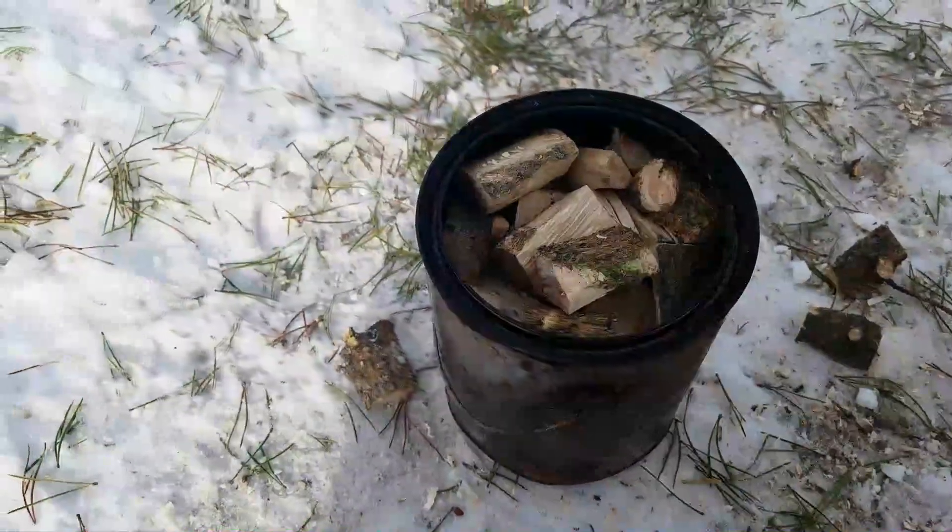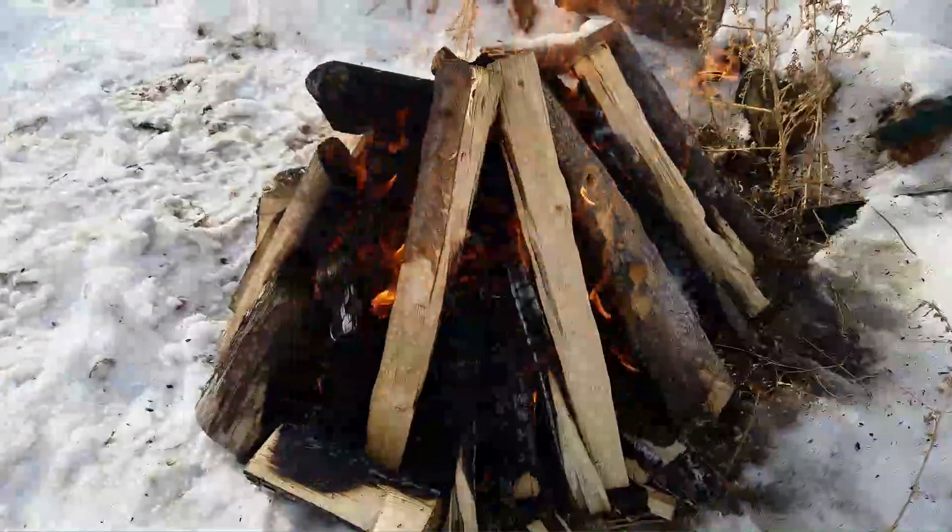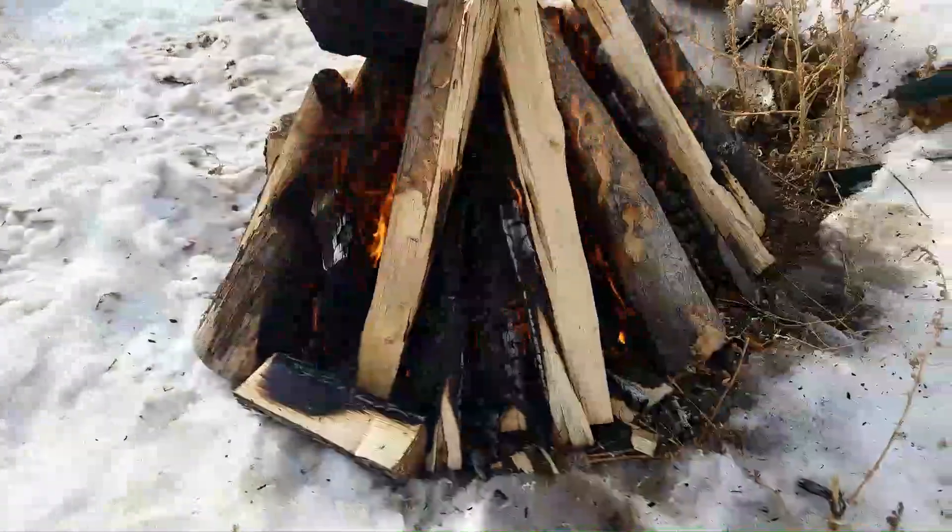Hopefully by the end of this process we'll have some pine tar and some charcoal. So here we go — and there we have our fire going. Cooking her up nice.